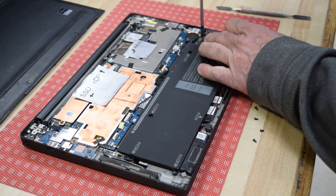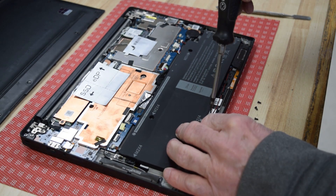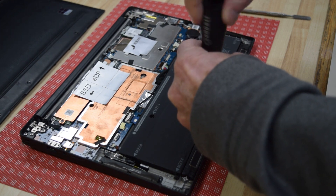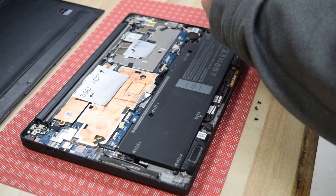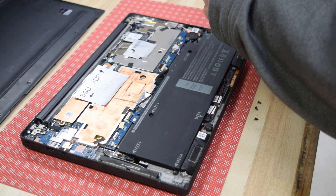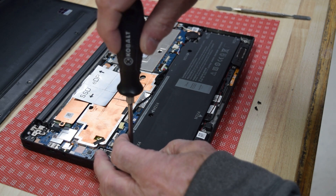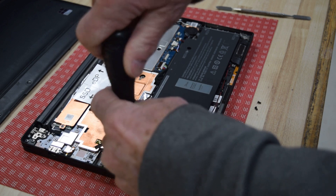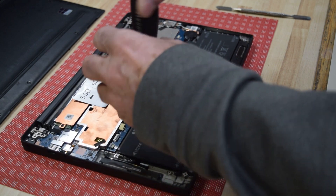Sometimes I'll stop at this point and power the system up just to make sure the battery is good and I made a good connection. That could save you from having to take the assembly completely apart if you did have a problem. For demonstration purposes I'm going to continue, but note that you could stop here, flip it over carefully, turn it on, and if everything powers on you know you've got a good battery and the connector is seated properly.